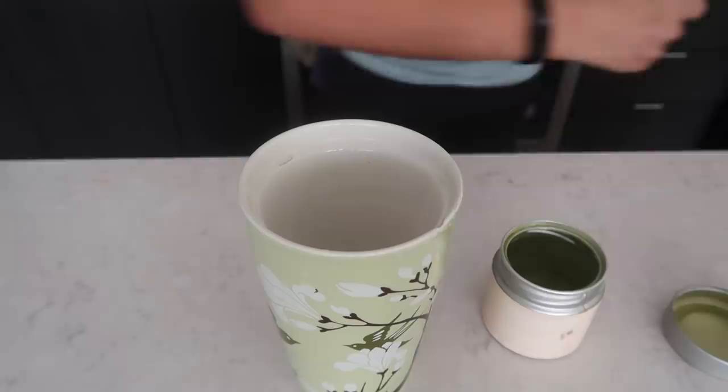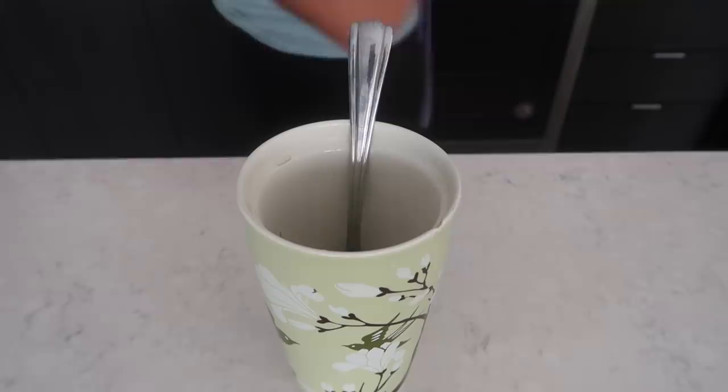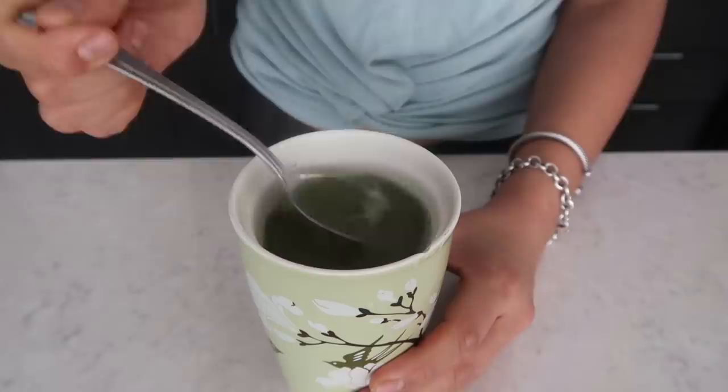After breakfast I'm making some matcha tea. By that I mean adding matcha powder into a cup, adding hot water, and mixing it. I know this probably isn't the most traditional way of making matcha tea, but who cares.